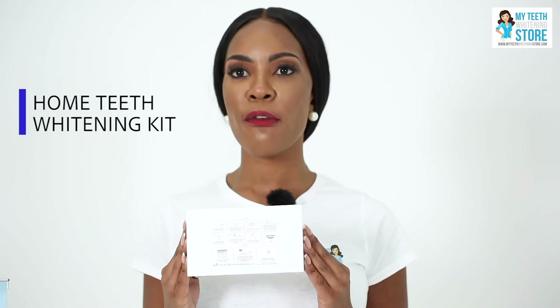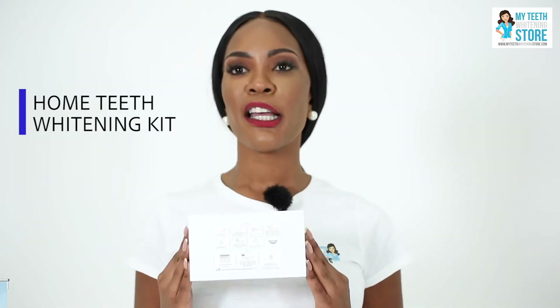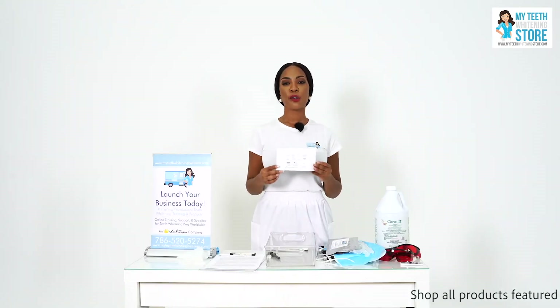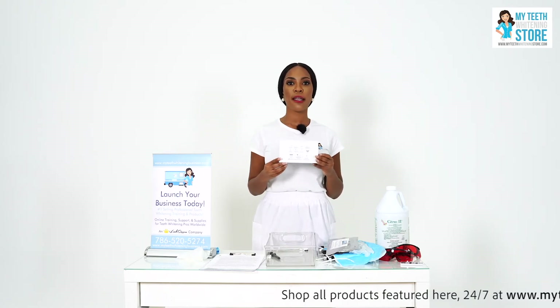We're proud to have recently introduced home teeth whitening kits to be sold as aftercare to in-office or in-salon teeth whitening clients. We recommend that you retail this product to your client as an aftercare product. It includes very simple directions with pictures, and it's the ideal product to recommend for aftercare — a lighter peroxide gel solution that the client can use at home for only 10 minutes a day.